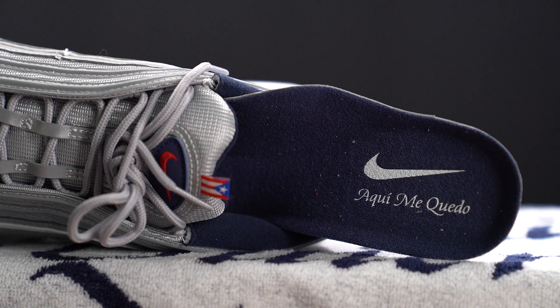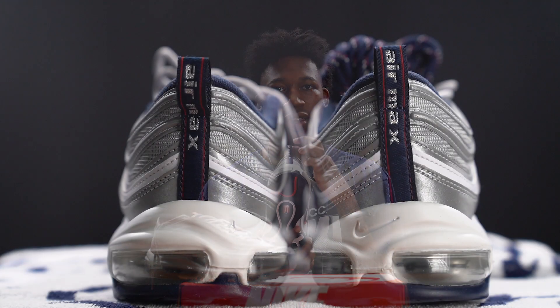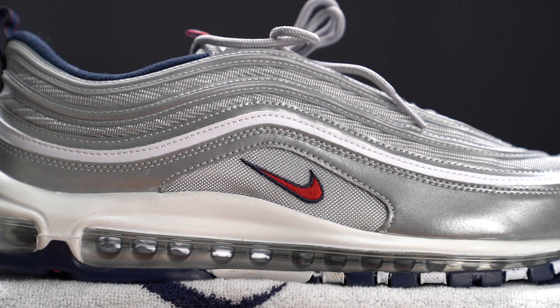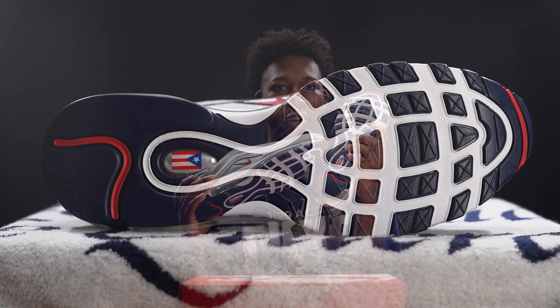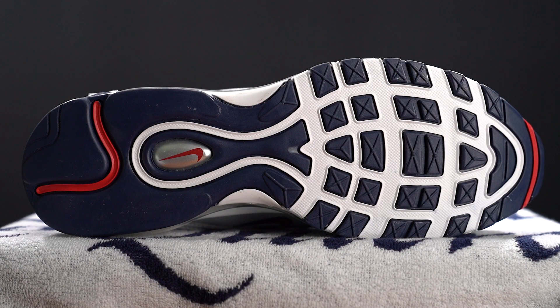The inner lining and insole are done in navy. The insole features a white Nike swoosh, and underneath that reads 'Aquí me quedo,' which translates to 'I'll stay here' in English. On the back, there's a nylon navy pull tab with Air Max wording done in a silver glittery fashion. The upper sits atop a standard white Air Max 97 midsole with a carved-out Nike swoosh in white, and a full-length metallic silver air bag unit underneath. The outsole is navy and white — the left shoe has the Puerto Rico flag in an oval, and the right shoe has a varsity red Nike swoosh in that oval.